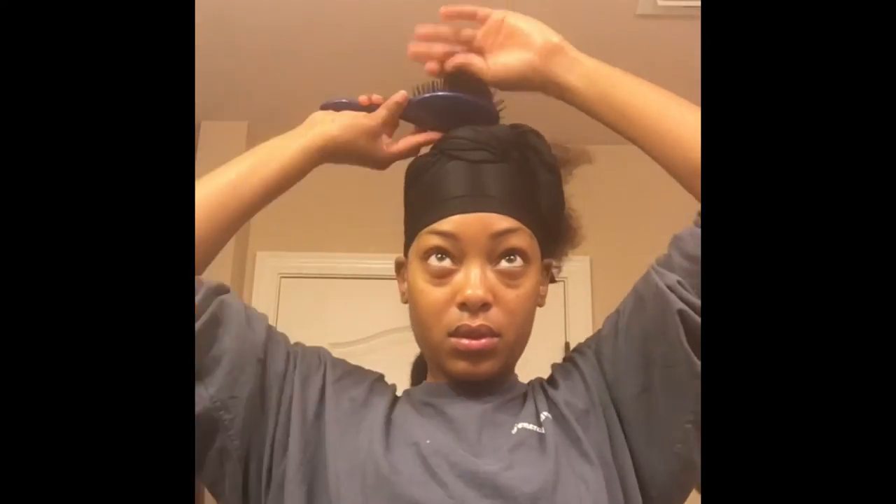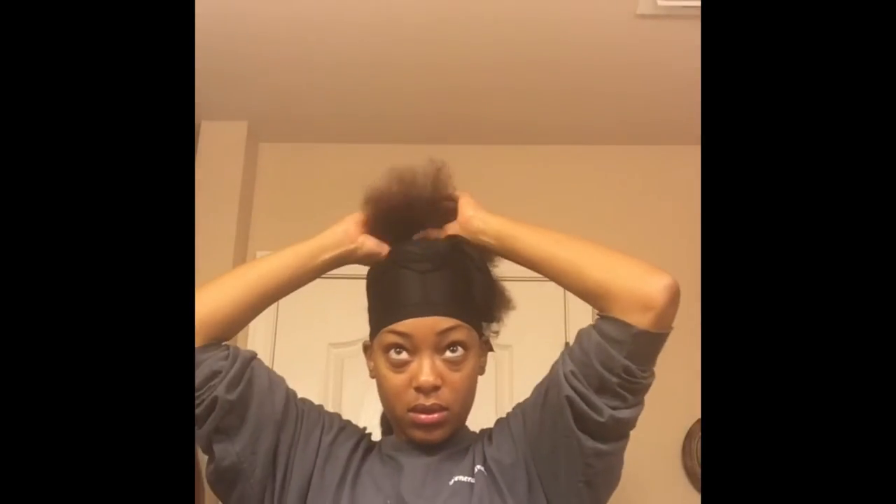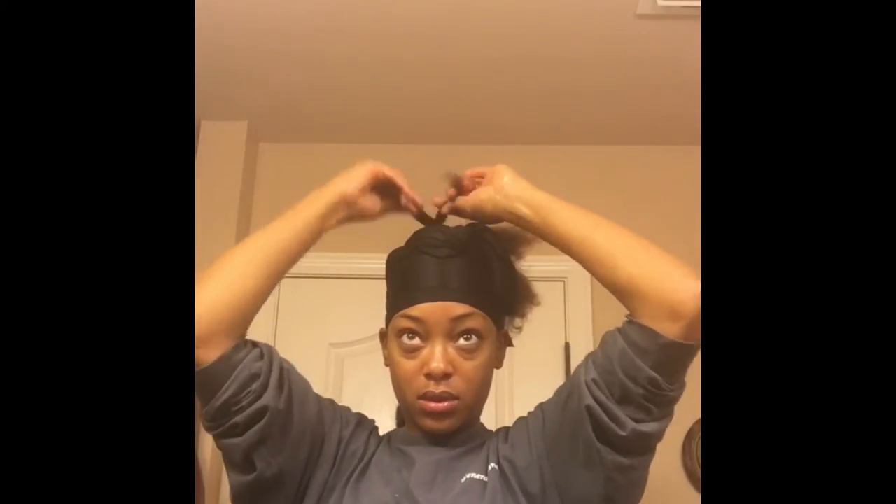Now that I'm done blow drying, I'm still going to leave the scarf on just to make sure my hair continues to lay down. I'm going to separate my hair from the Marley braid hair and put it in two-strand twists. Now that I'm done with my twists, I'm going to take my scarf off, grab the twists that I made, and wrap them around my ponytail and pin them down.